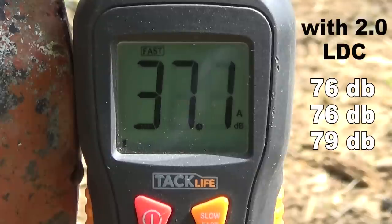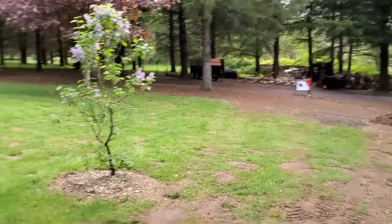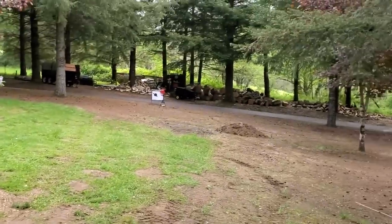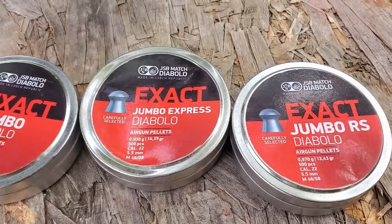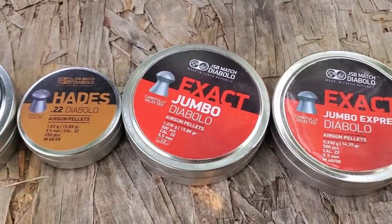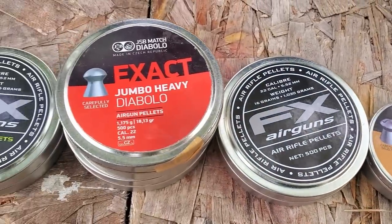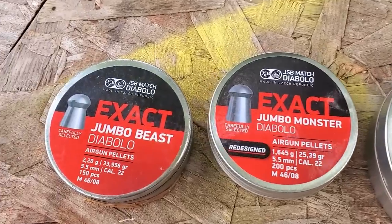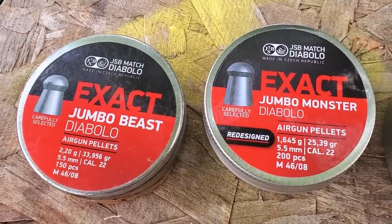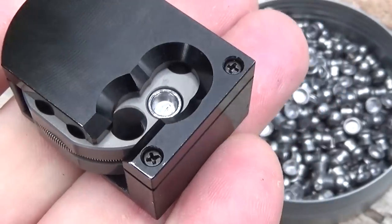Set up at about 34-35 yards, I want to go through all my pellets and see what the FPS is from lightest to heaviest. We've got: 13.43 grain, 14.35 grain, 15.89 grain JSB Reds, 15.89 grain Hades, 16.1 grain FX, 18.13 grain JSB, 18.1 grain FX, 25.4 grain FX, 25.39 grain JSB Redesigns, and 33.95 grain JSB.